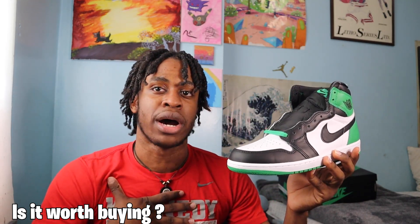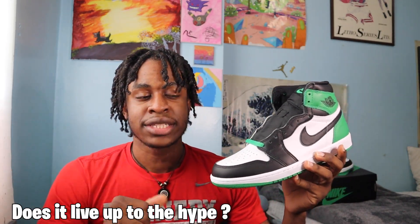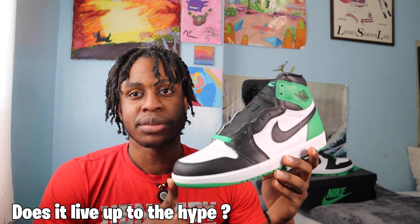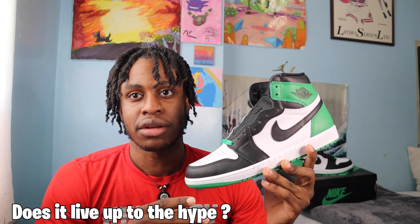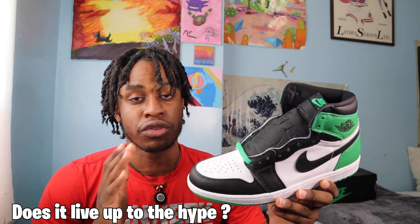Last thing — does the shoe live up to the hype? Absolutely not. When I saw the mock-ups and photos of this shoe before release day, I thought these shoes were really nice.